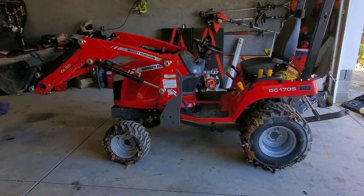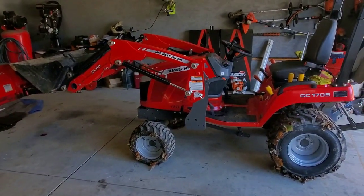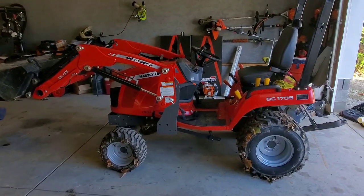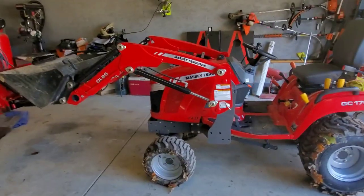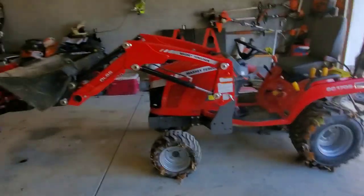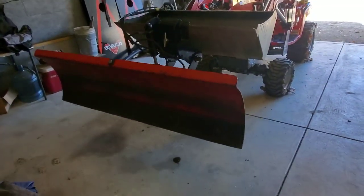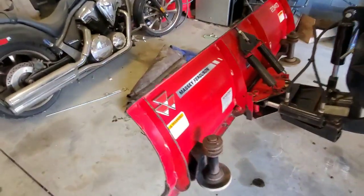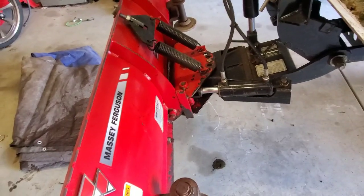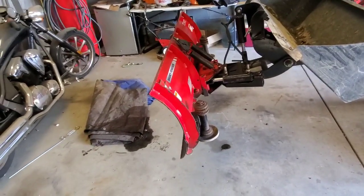My main deciding factor was price. I picked this thing up used — it had 37 hours on it. The guy bought it, realized he didn't need something that big, and took it back to the dealership. It sat for almost an entire year because people couldn't justify spending a little extra instead of getting a brand new tractor. The price came way down, and I ended up buying it for around nine or ten thousand dollars.